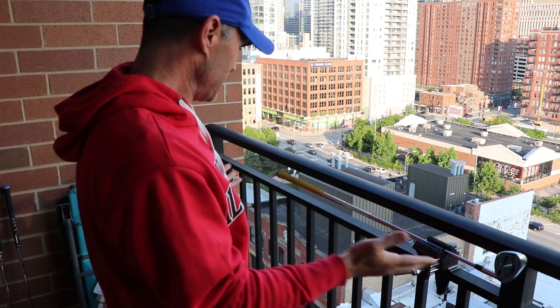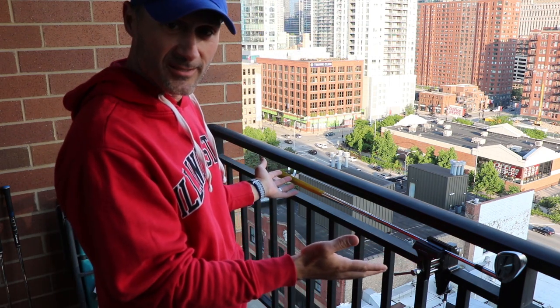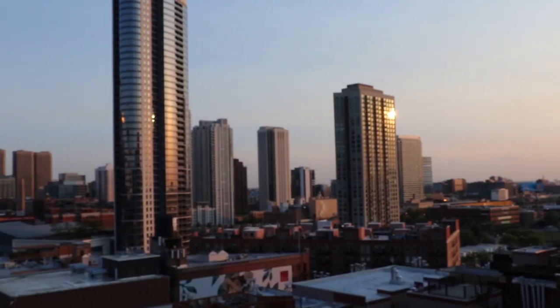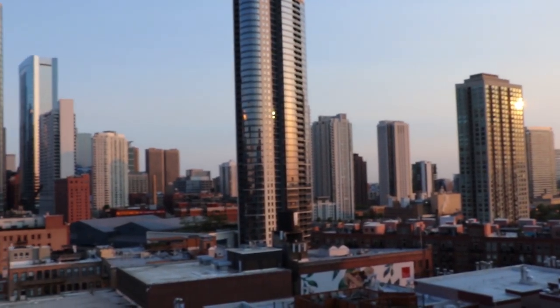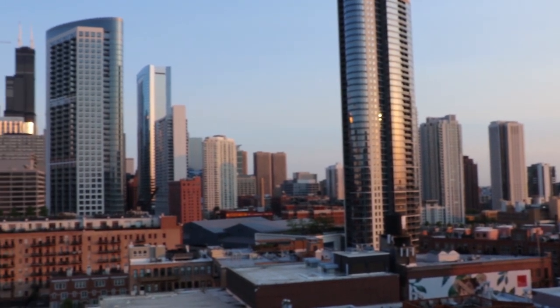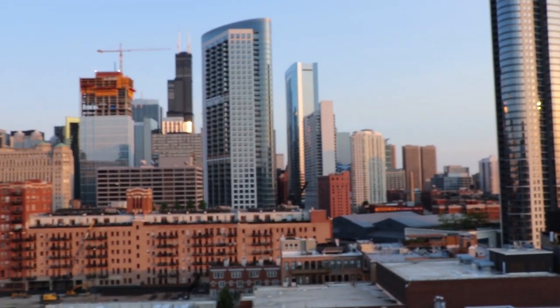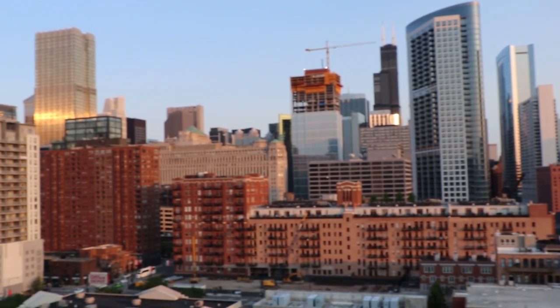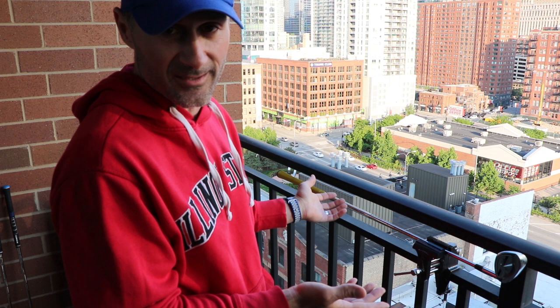I am in the midst of swapping out some golf grips on the 13th floor of my apartment here on the balcony. I thought maybe I'd show you the way I do it. Either you can learn — maybe you're wondering if you can — you can, you totally can. It's not that hard.